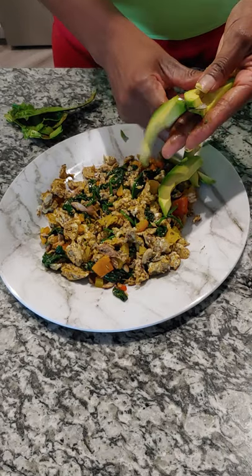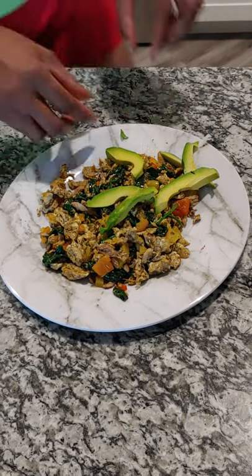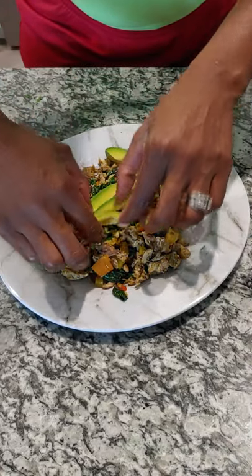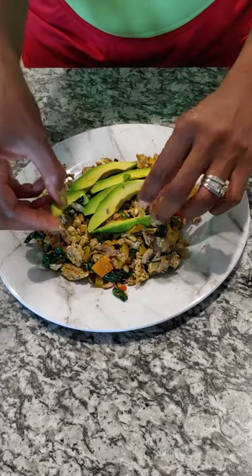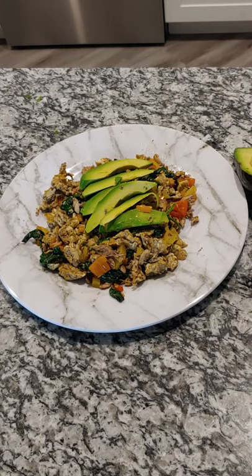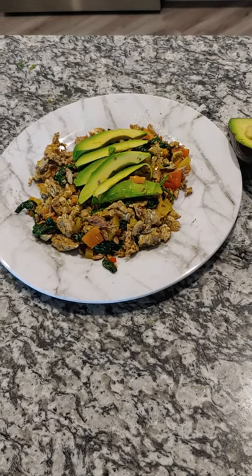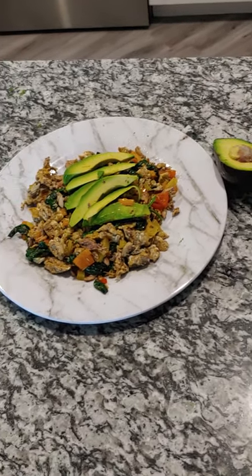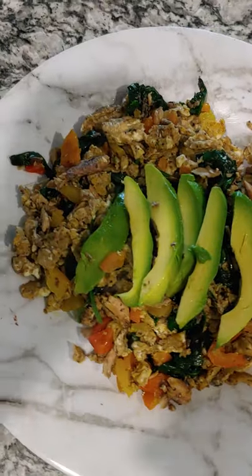Look at all that mess — overripe avocado. This is what happens when you're trying to do something pretty. I don't have all those decoration skills. Avocado right there. The finished product — yes.